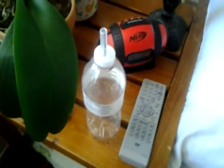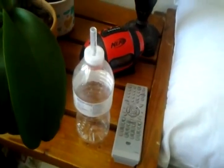Hi, it's CMCrazyKid12, and I am going to show you how to make an airsoft bottle tube thing, whatever you want to call it.